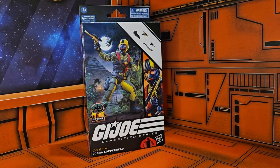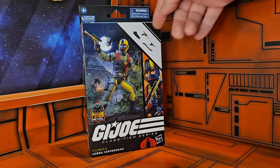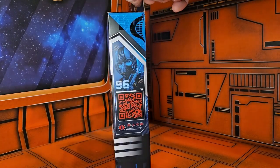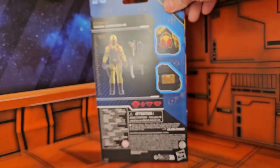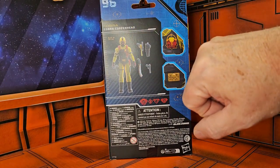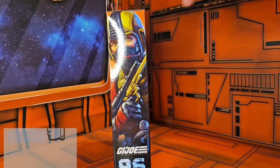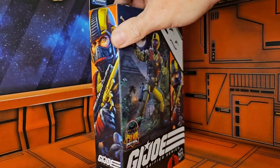Hello fellow collectors, today we're going to be talking about GI Joe Classified Series from the Python Patrol: Cobra Copperhead. Here we have Cobra Copperhead. On the box you can see some artwork, the product shot, his accessories on the side. We have the code, his number, and a little bit of artwork. On the back we have the Cobra Copperhead, a couple of detail shots on the side, Cobra Copperhead and his number.